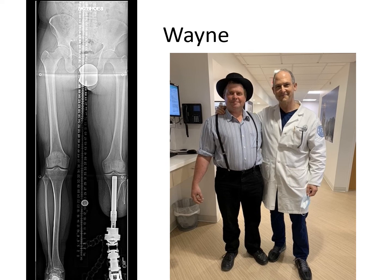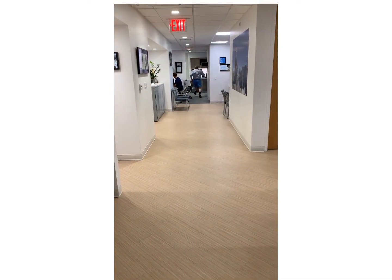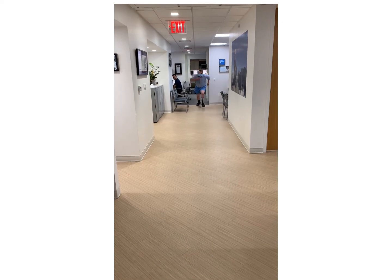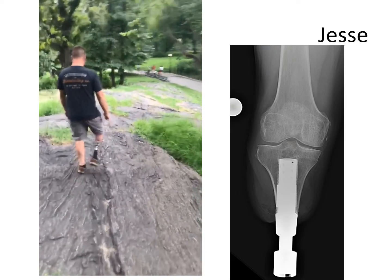Next is Wayne. Wayne is an Amish farmer who does a lot of manual work and was not doing well with his below-knee amputation and socket. He'd been an amputee for quite some time and felt a lot of instability when he did his rigorous farming work. This is Wayne after his osseointegration surgery with a direct skeletal connection and his limb replacement. I didn't ask him to run, but he just did it.